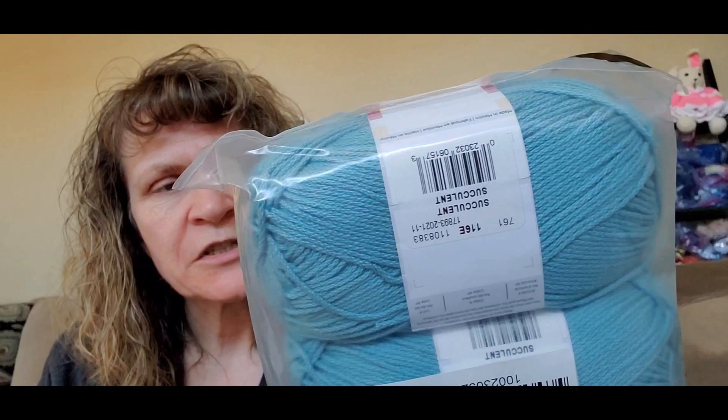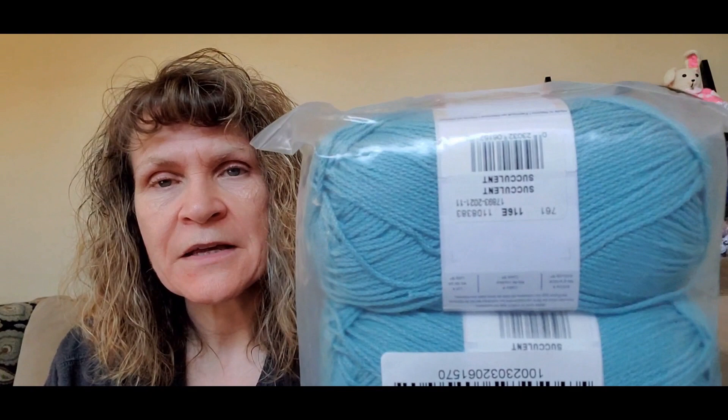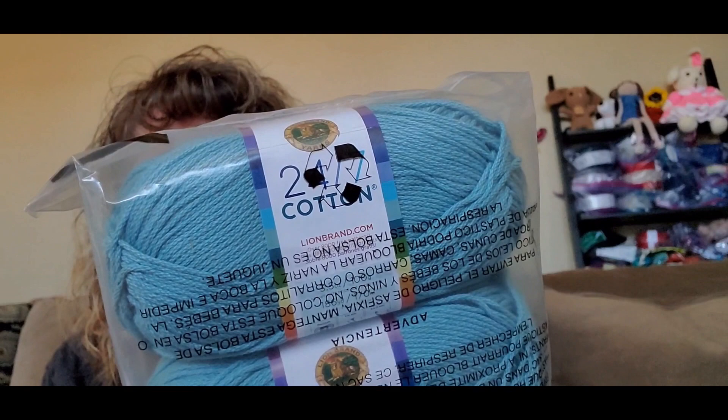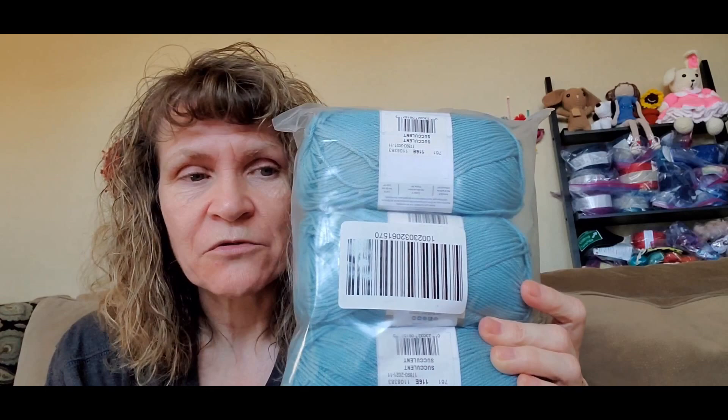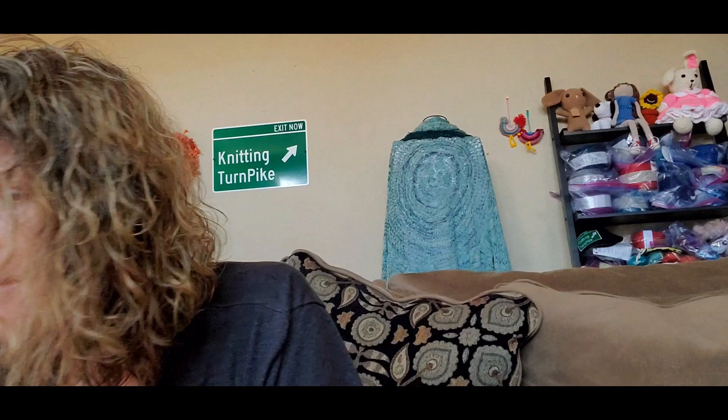The next item I have to share with you guys is just some yarn I got from Lion Brand. I had this in my stash already and I just got some more. This is Lion Brand 24-7 Cotton — just got three skeins. It's 100% cotton, worsted weight. I think I got it on sale from LionBrand.com. This is the 24-7 Cotton in the color Succulent, 186 yards per skein. I had some of this in my stash and I needed just three more skeins to have enough to make a top that I want to make.